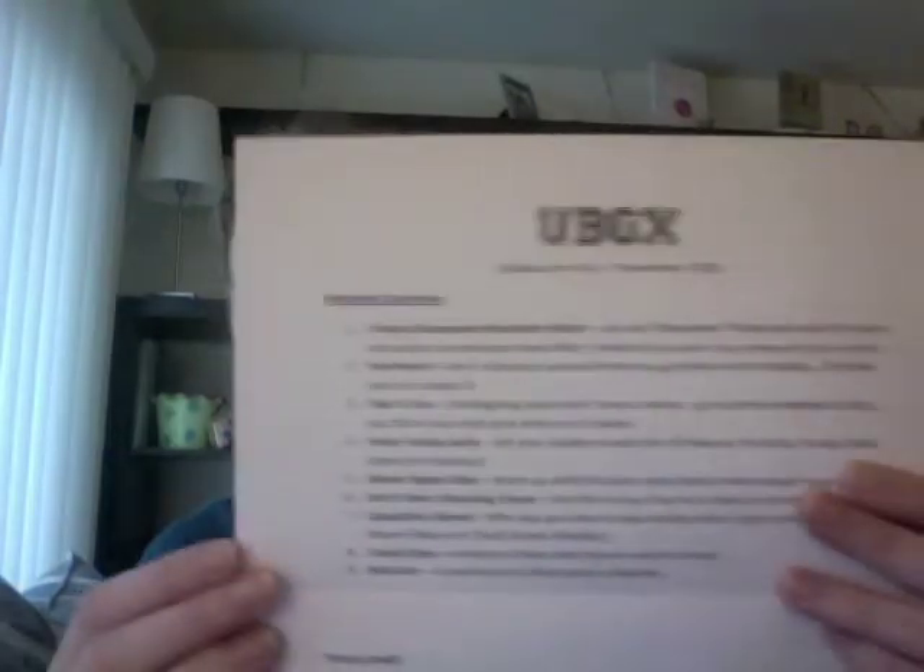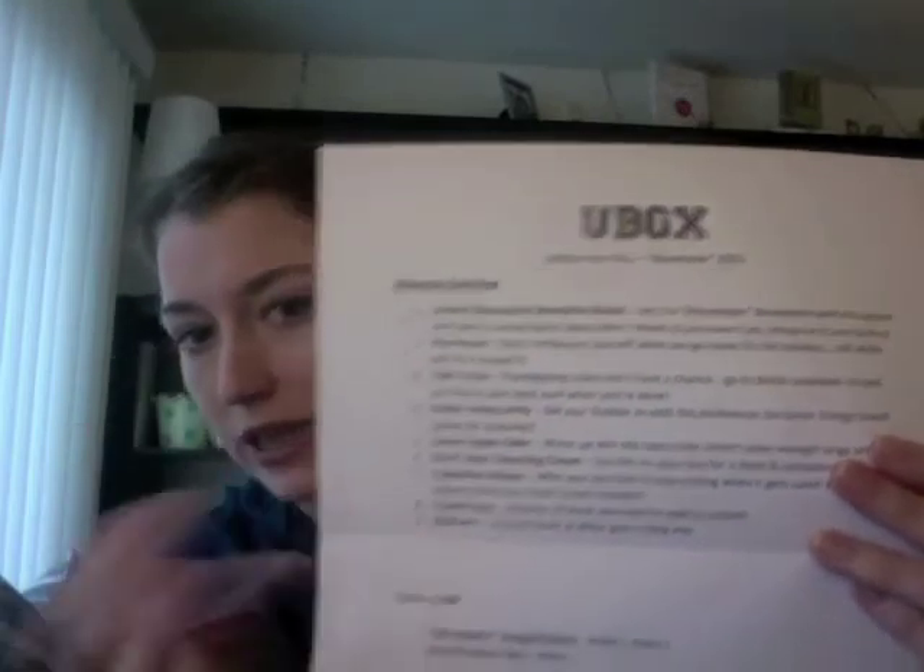The syllabus also shows the objective and the different types of items they're thinking of including in the box. On the back is actually a list of all of the items that were in the box and why they included them. Some boxes will also put extra credit in, which are just a few little extra items that were fun that they decided to include. So let's go ahead and look through the items.